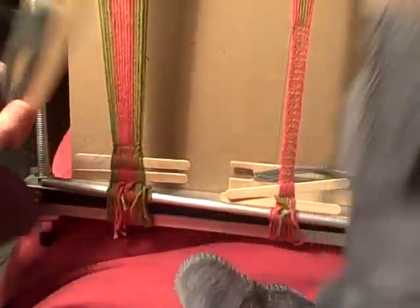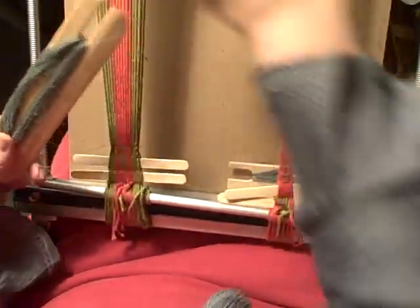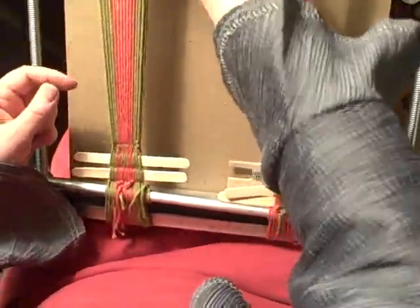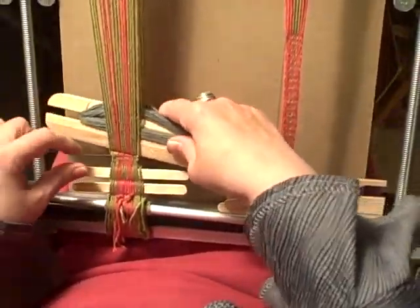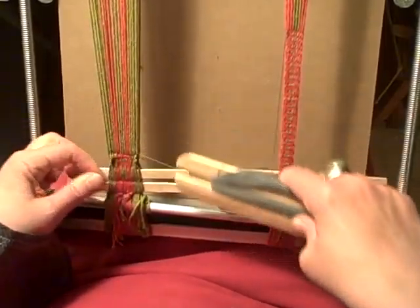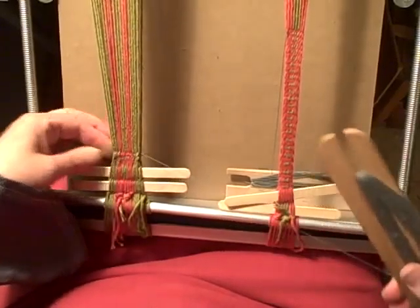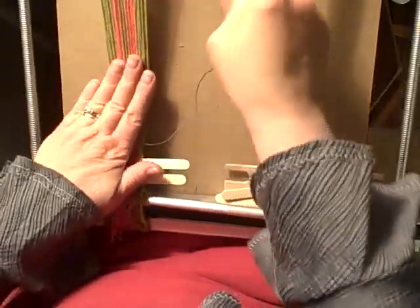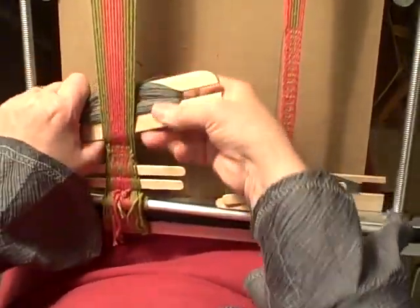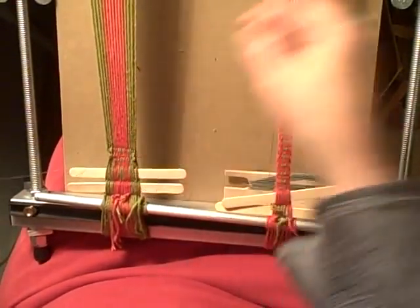Now lots of people do like to leave a loop of weft at the side of their row and then pull it up the next time. But if that works for you, fine. I'm not particularly fond of that, and I'm sure people are going to go, 'Oh Noreen, that's terrible!' But you know what? Tough.